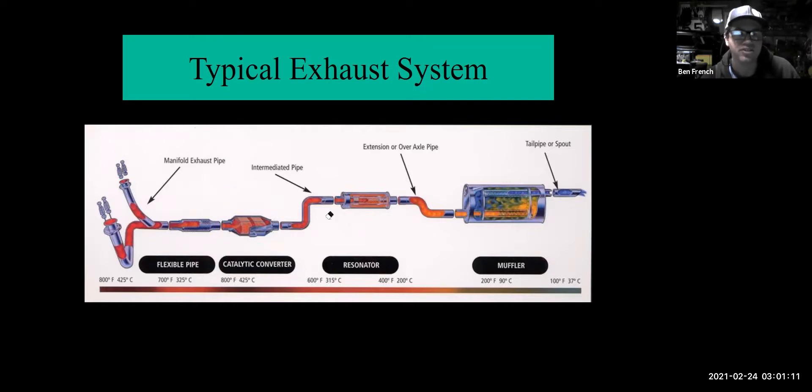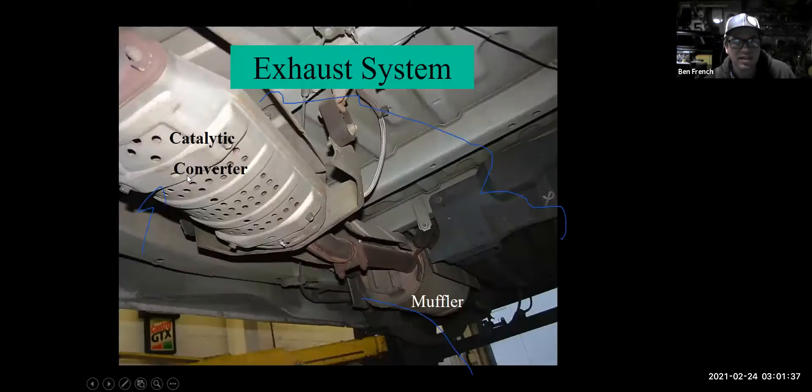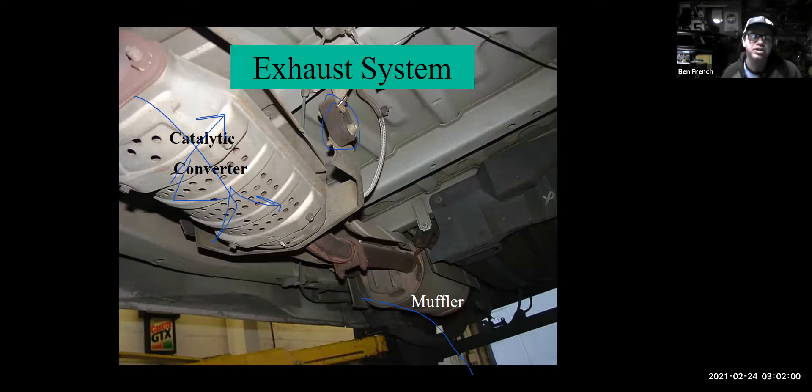Here is the exhaust manifold, and we can see the oxygen sensor in front of the cat. There's also another leaky valve cover — that could be a nice little upsell job, and the alternator is easy to get to. There's the catalytic converter, the muffler, and wiring for the rear oxygen sensor. Because the engine moves, the exhaust system also moves back and forth, so it's hung on rubber mounts to allow that movement. Sometimes I'll find those rubber mounts broken and the exhaust is rattling on the body of the car — those are all things I look at when underneath the car.